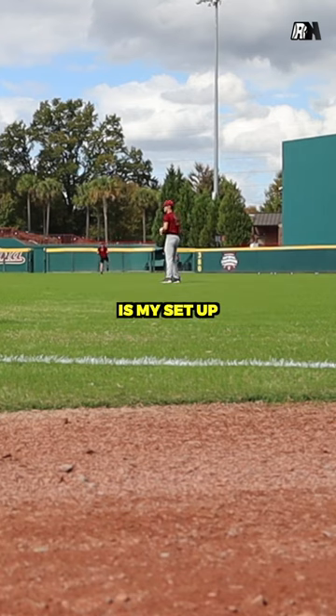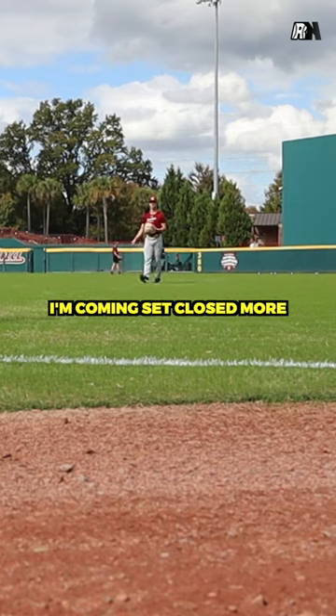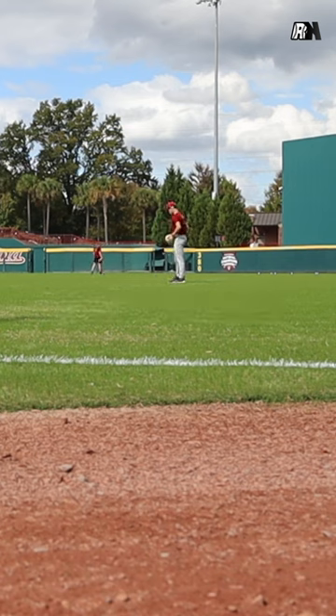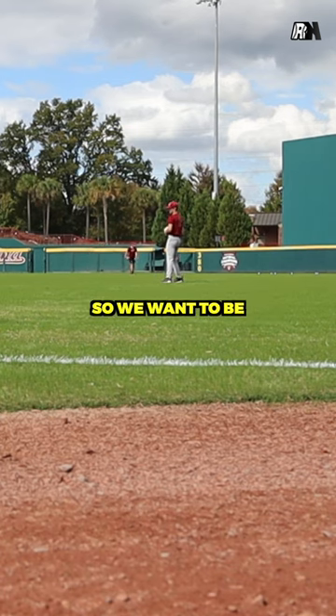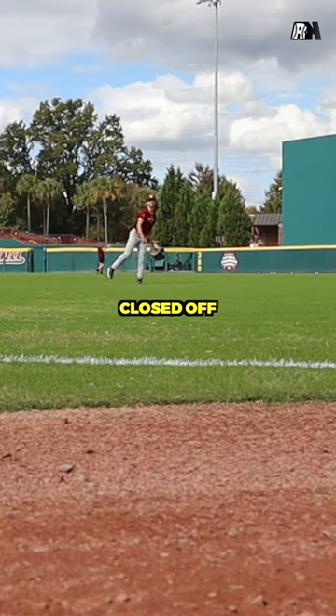The first thing we're working on today is my setup. As you can see, I'm coming set closed more than what I did before, instead of straight up like this. So you want to be closed off.